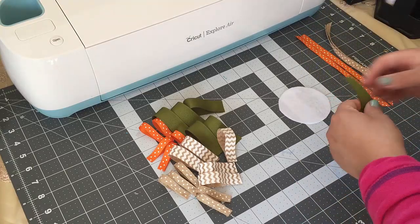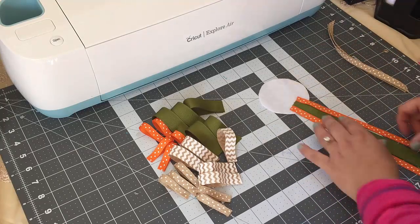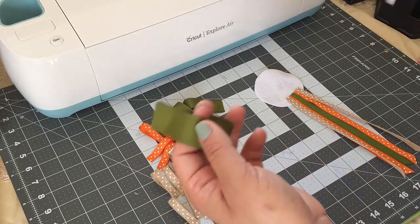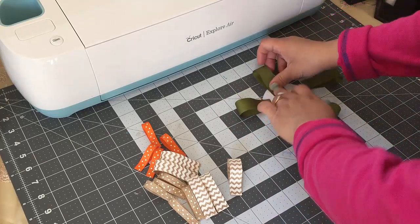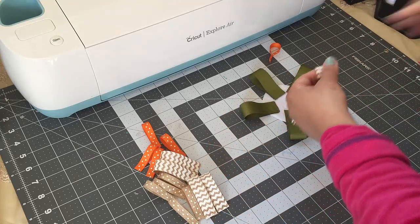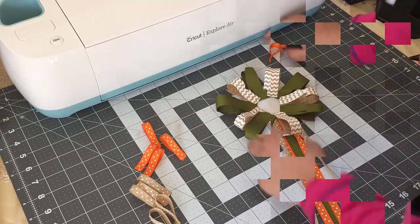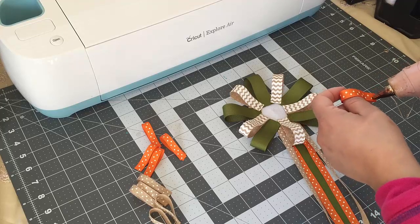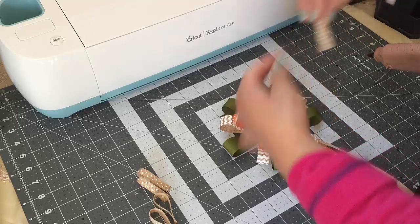I'm going to start off by gluing these. Next I'm going to be gluing the green ones. Now I'm going to glue these. Now I'm going to glue the orange ones — these are going to go on top of the brown ones. Then these are the last ones and these are going to go on top of the green ones.